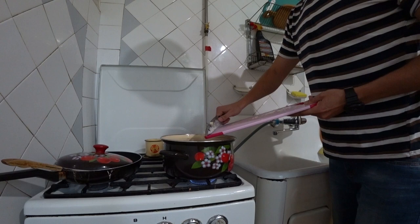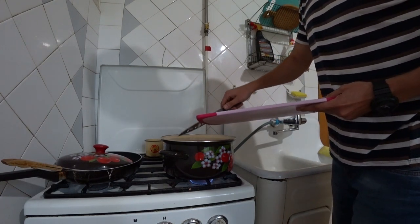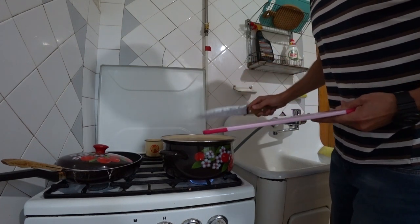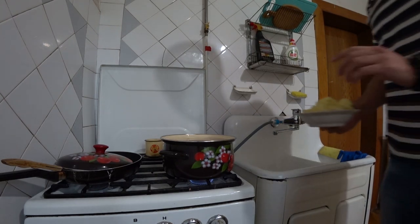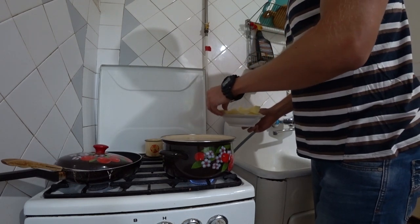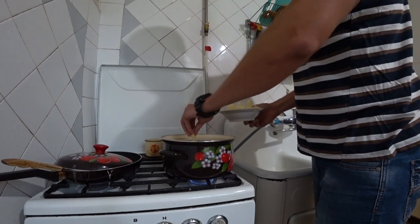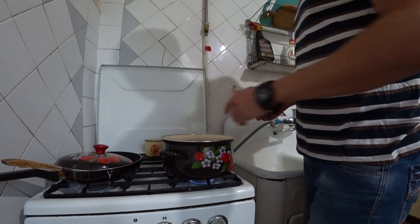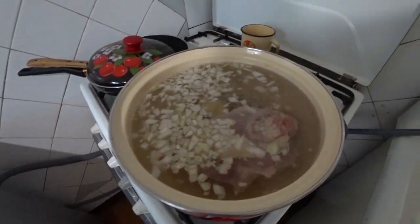We pour in the prepared onion together with the meat. Not many people do this at the start — I know that only about 10-15% do it this way. Now we take the potatoes and add 5-6 pieces.